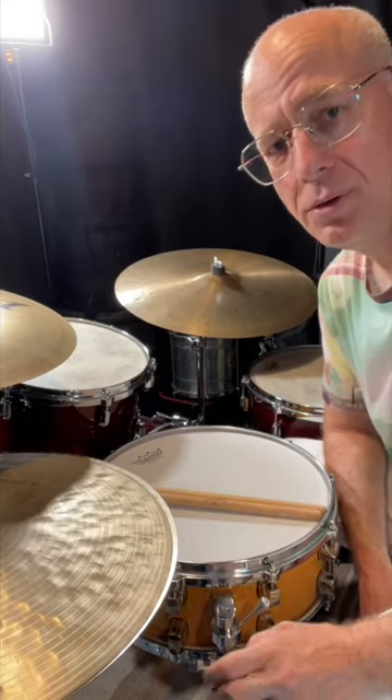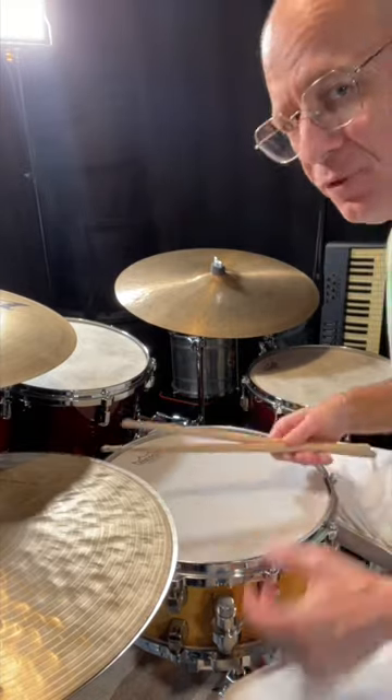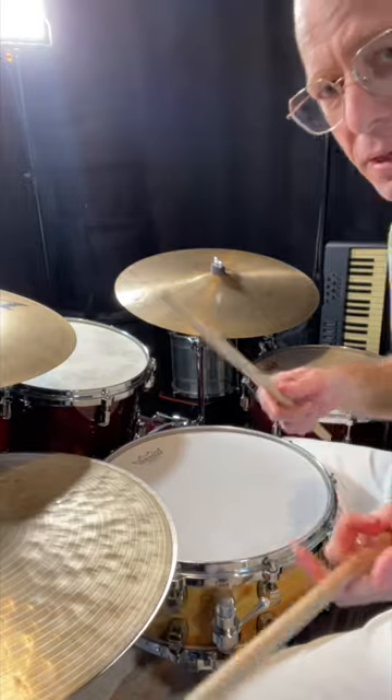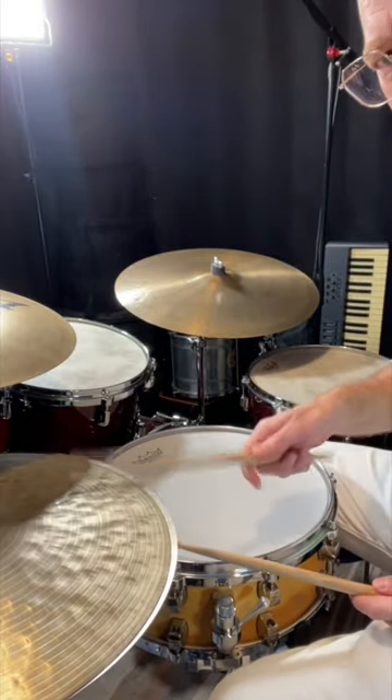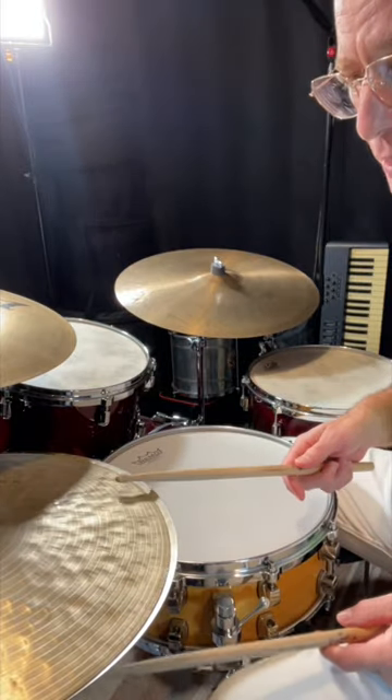If you're new to drumming and you're learning rock beats or any other kind of groove, one thing you might want to add into your drumming is some accenting. For instance, if I'm playing the hi-hat, I could play it like this and play them all the same dynamic level, or I could play it like this.